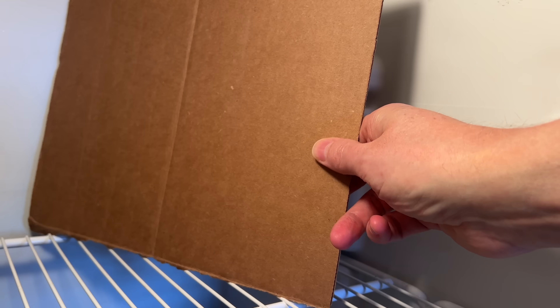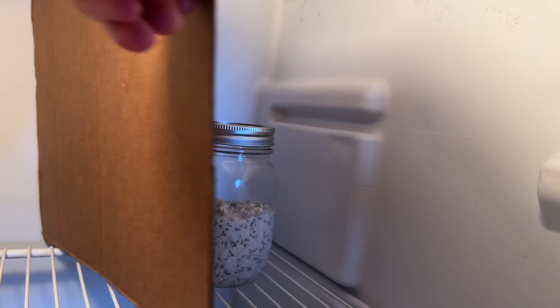I'm putting up this cardboard barrier so that the oats can't see any of the plastic containers in here. Go ahead and add affirmations if you like.